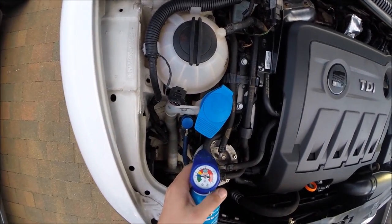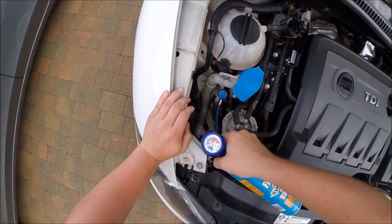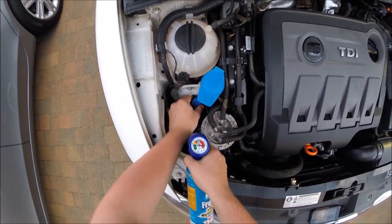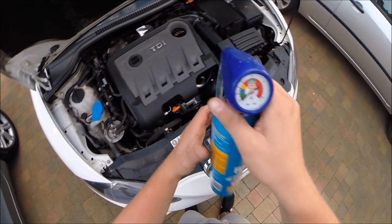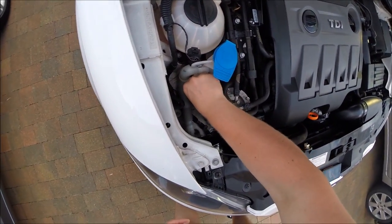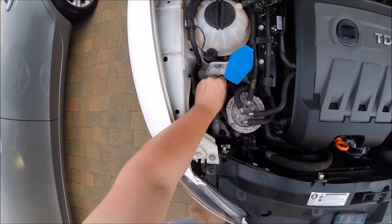Let's check it now. Almost there — 35 and a bit. It's obviously getting full. Finished. Go ahead and remove your valve. As you can see, the pressure's reduced back down to nought again. Put the cap back on.